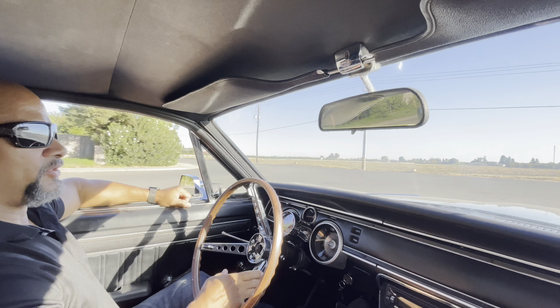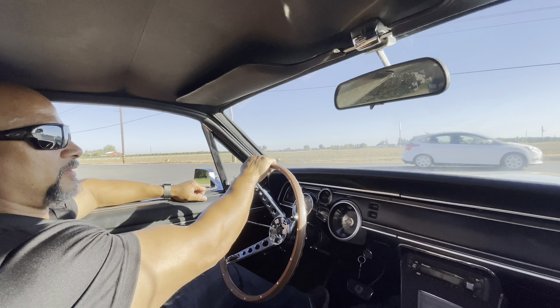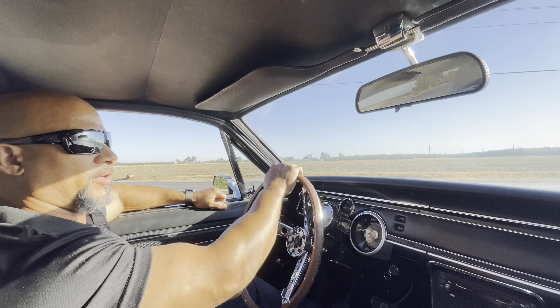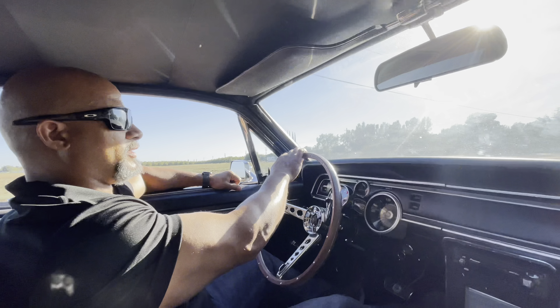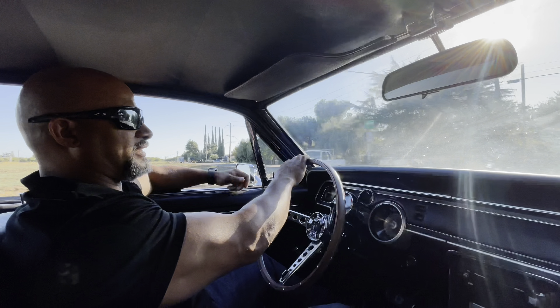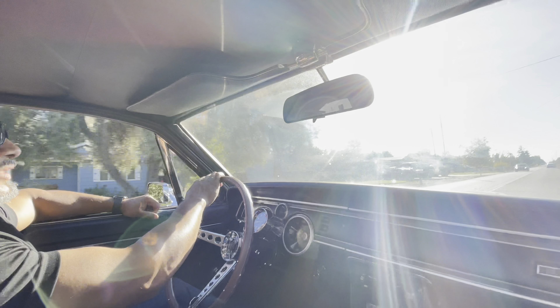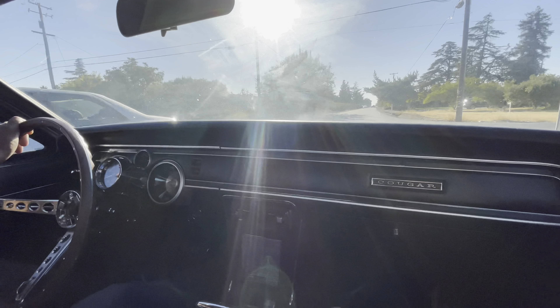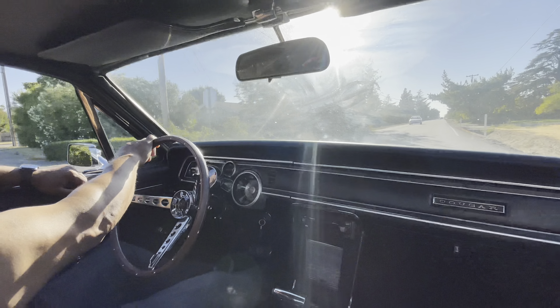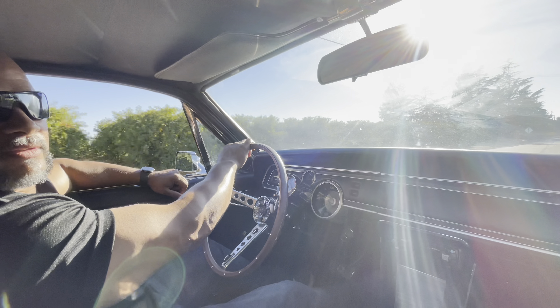The car is still relatively cold but I'm going to replicate what the customer did - he basically clenched it. It didn't pop but it did stumble. It is relatively cold but that's how he drives, so you gotta tune it according to his expectations. I let some cars go and gave it a quick floor - basically just takes off pretty slow, a little bit of a stumble but it picked up.